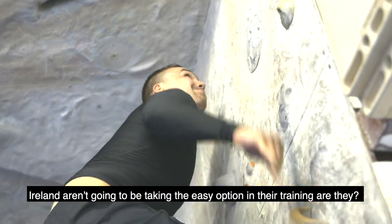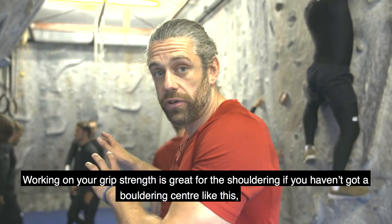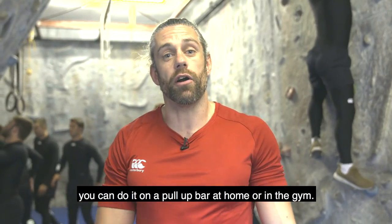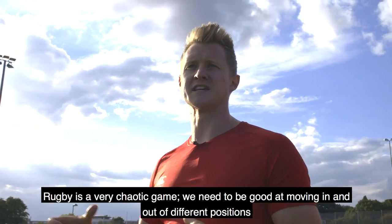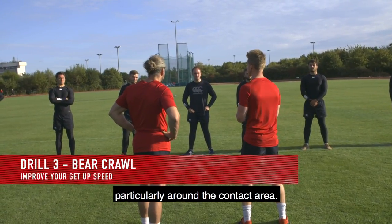Ireland aren't going to be taking the easy option in their training, are they? Working on your grip strength is great for the shoulder, and if you haven't got a bouldering centre like this, you can just do it on a pull-up bar at home or in the gym. Rugby is a chaotic game, so we need to be good at moving in and out of different positions, particularly around the contact area.